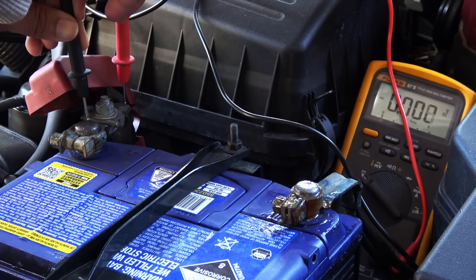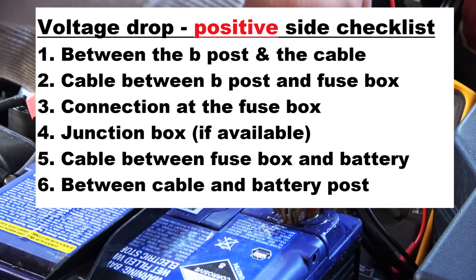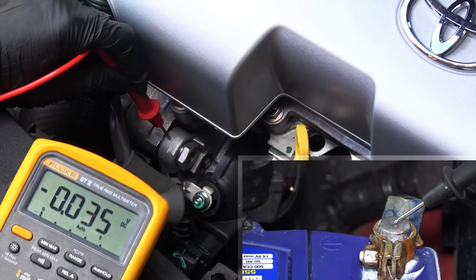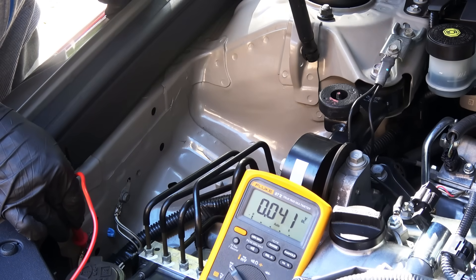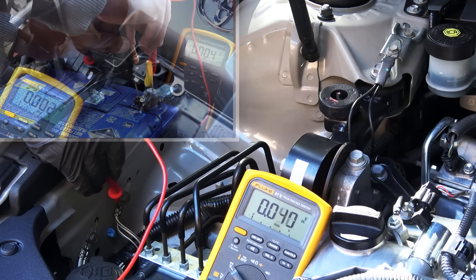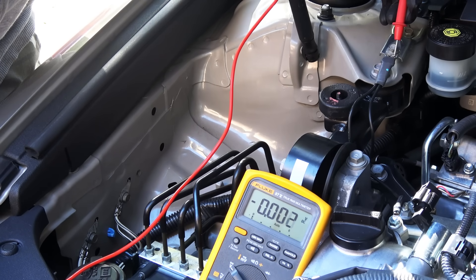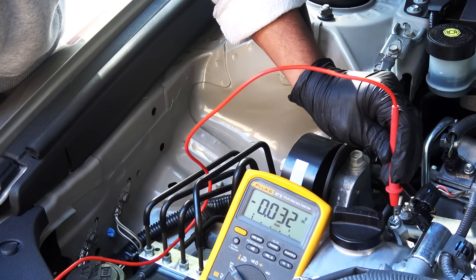If the reading is above 0.2 volts, check between the B-post and the cable, and also between the cable and the battery post. If those connections are good, the cable itself is bad and needs to be replaced. To test the ground connection, connect the red lead to the alternator housing and the black lead to the negative post on the battery — again the reading should be less than 0.2 volts. If it's more, you have a bad ground somewhere. Check all ground connections until you find the bad one. If you find any bad connections, take them off, clean them, apply some silicone paste, and reinstall them.